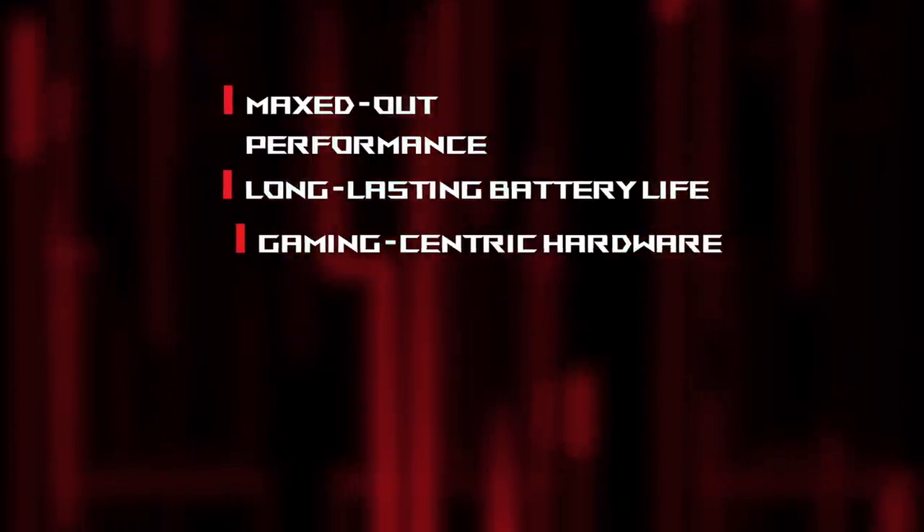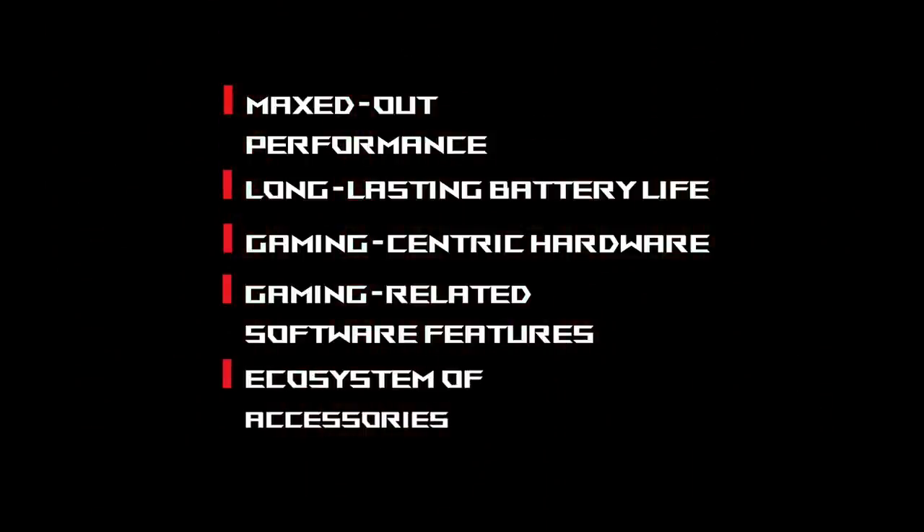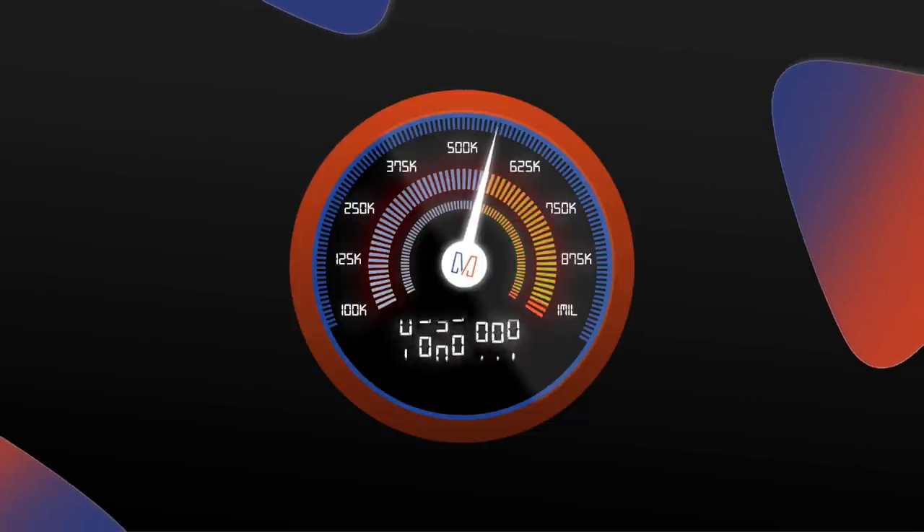So what makes the ROG Phone 3 a gaming phone? For me, it's five things: maxed-out performance power, long-lasting battery life, gaming-centric hardware, special gaming-related software features, and an ecosystem of gaming-specific accessories. Those five things are also outlined as chapters, which you can jump to by clicking on the chapter markers below. Also, consider subscribing to this YouTube channel — it will help us get closer to our goal of one million subscribers.